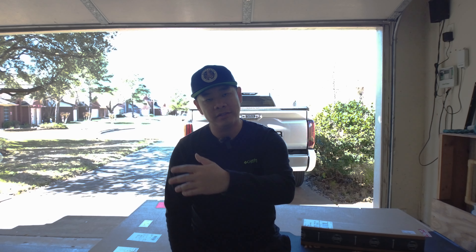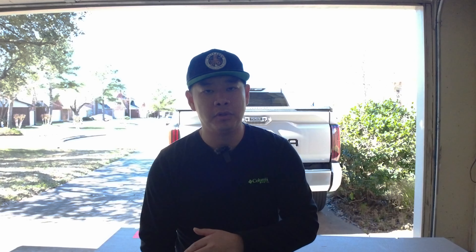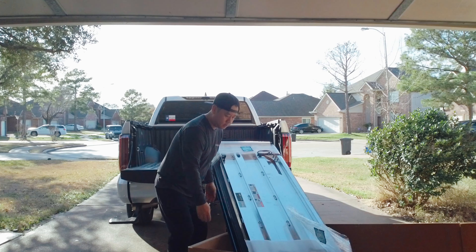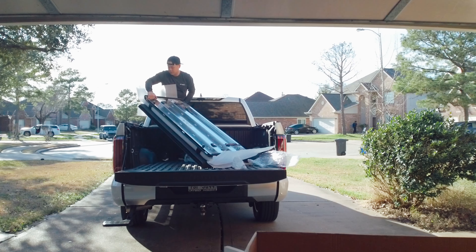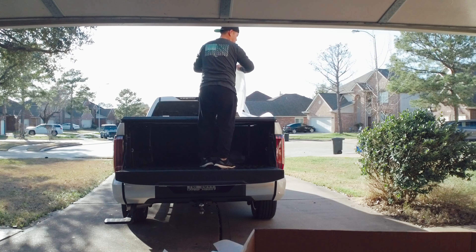Installation was extremely easy — it took me under an hour from unboxing all the way to the final install step. Diamondback provides butyl tape; make sure you use that all around the top of the bed, especially at the bulkhead where you can fill in the holes and gaps. I used rubbing alcohol and wiped everything down to remove dirt and grime. The cover weighs roughly 80 pounds, so it was a bit awkward to lift onto the bed — having someone to lend a hand makes it much easier. Once the cover is on, square it up, take a step back, make sure it's aligned with the bed. Clamp the four clamps to the panel closest to the cab and you're pretty much done — really simple, really easy.